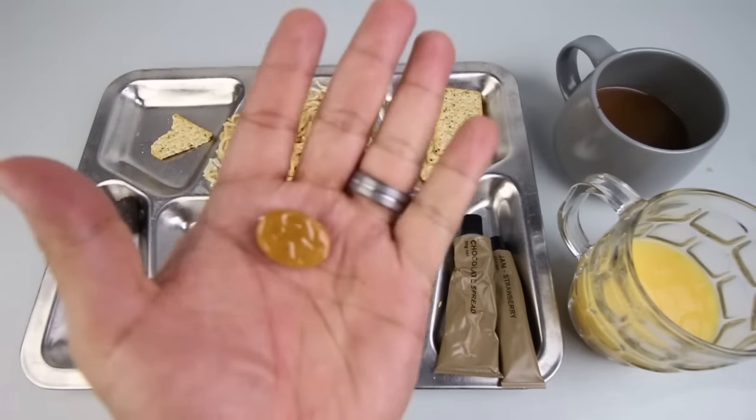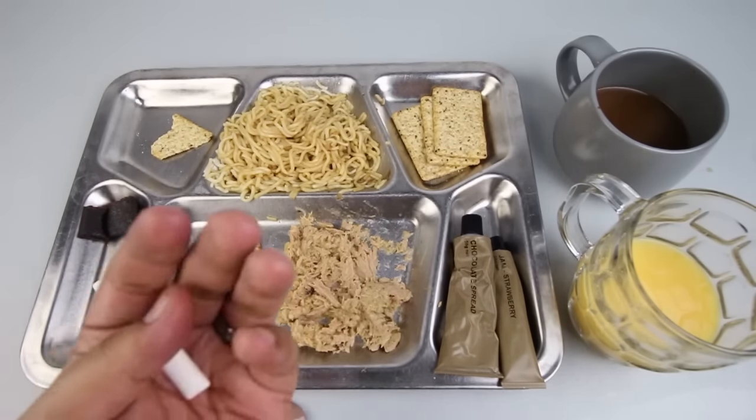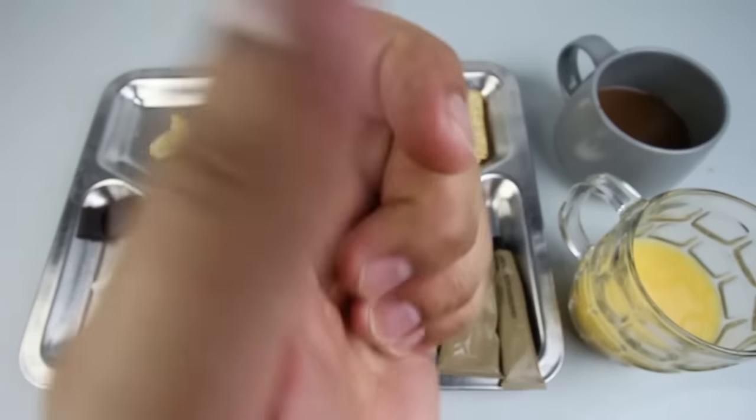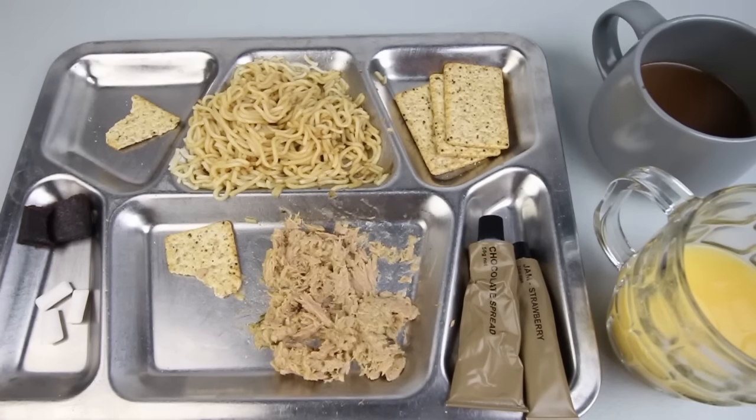Let's check out the Werther's Original candy. Very sweet, very creamy caramel taste — not bad. Let's try out the Chiclets or sugar-free gum, peppermint flavor. Yeah, that's a really strong peppermint flavor — kind of tickled my nose a little bit, not bad, very good. Alright, that was the breakfast portion of the CR1M — very enjoyable. I really liked the crackers with the tuna; the noodles were really good. Overall, excellent breakfast. Let's move on to part two, which will be the lunch.